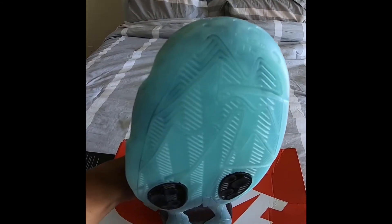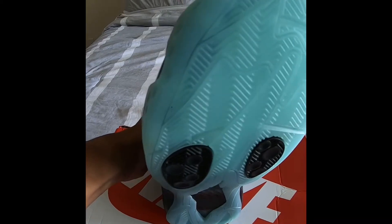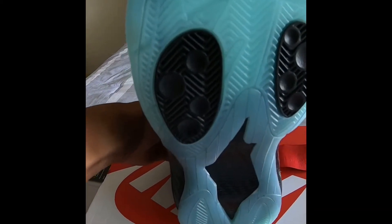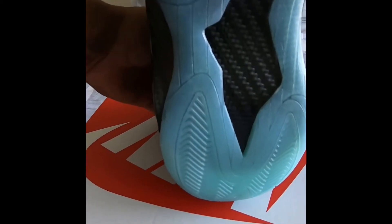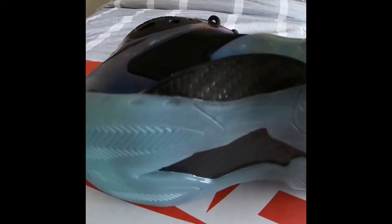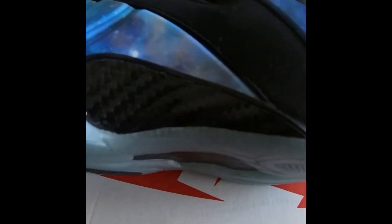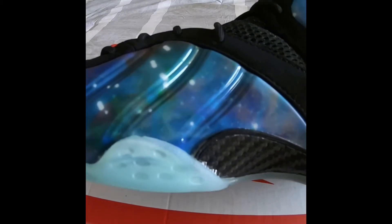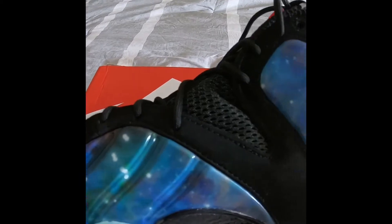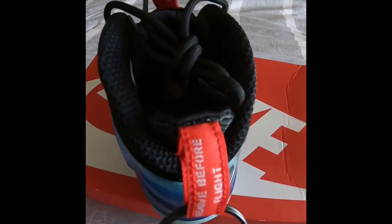Here's a good close-up of the bottom of the sneaker — you got the carbon fiber right there. Carbon fiber is really dope to me on the Zooms, the Rookies, and the Foam Posites. All that is real key to me — may not be key to nobody else, but everybody's got their own preference.